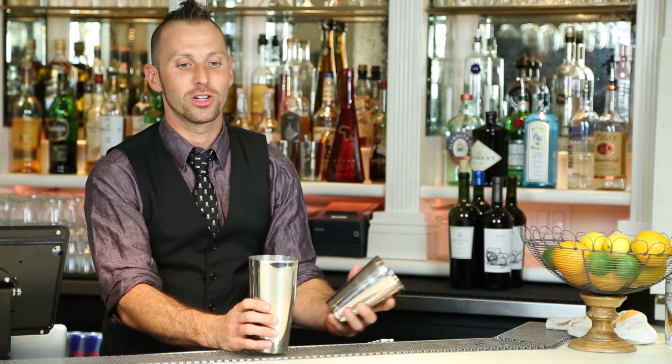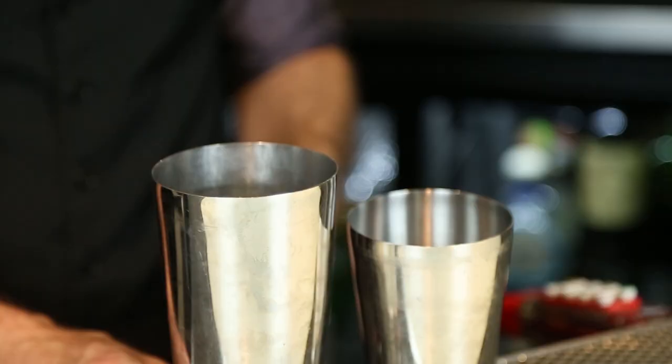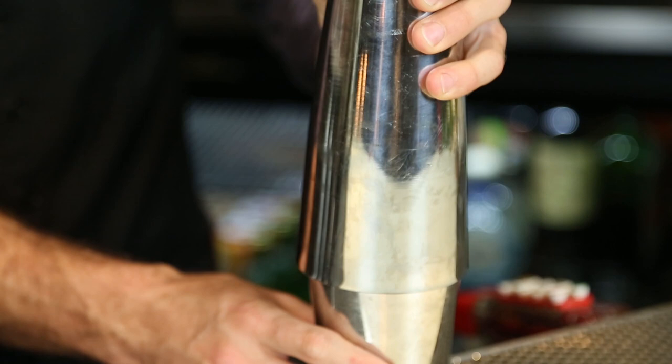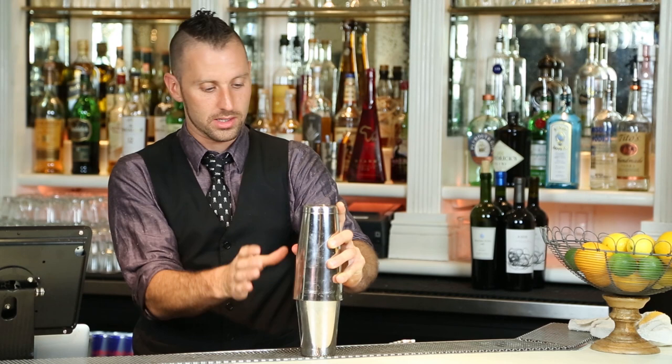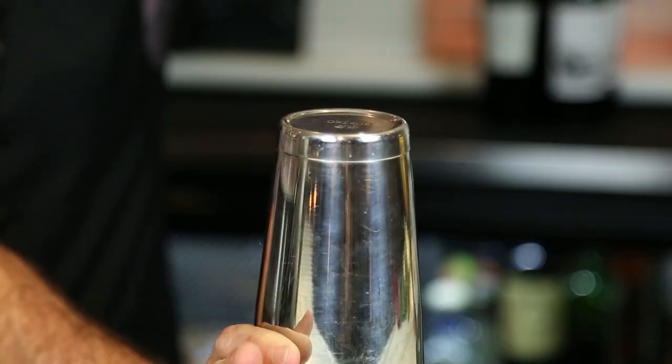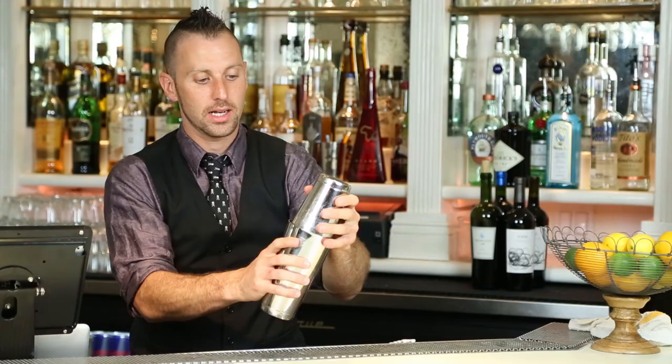Most importantly, when you're doing your shake, you want to make sure that you have a nice vacuum seal on your tin, because the last thing you want to do is have it come out and end up all over the guests you're making the drink for. Make sure that you have your tin go right over top of your other tin — no angle to it. Once that's there, give it a nice slam and make sure it's nice and tight.